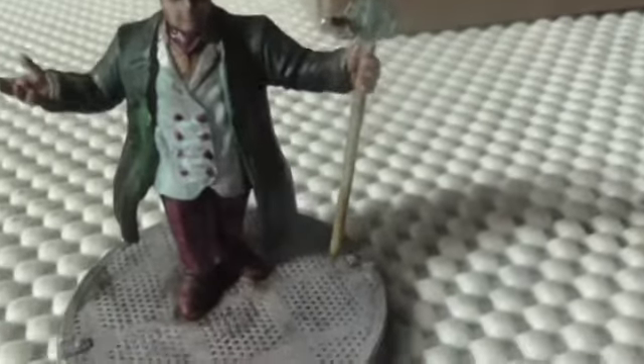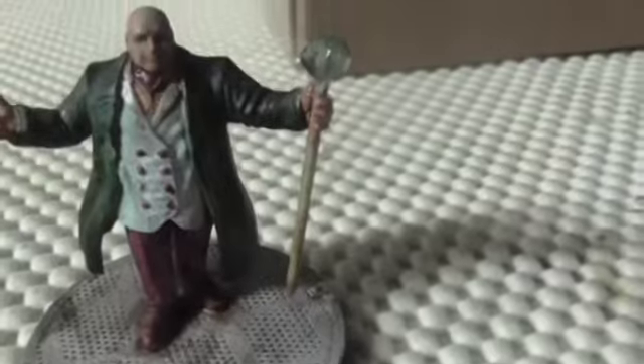I painted this one completely with contrast paints. There's a splotch mark on his cheek that I didn't see, but I'll fix that.